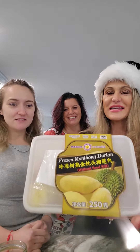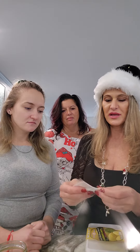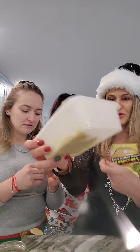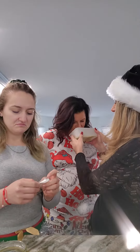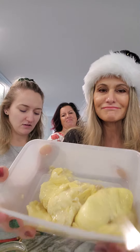Merry Christmas! Today we're doing durian fruit, but instead of buying the whole fruit I just bought the pod. It comes with a napkin — or maybe it's a bib? Anyway, durian fruit from the Asian market. It's better smelling than the duck egg thing.